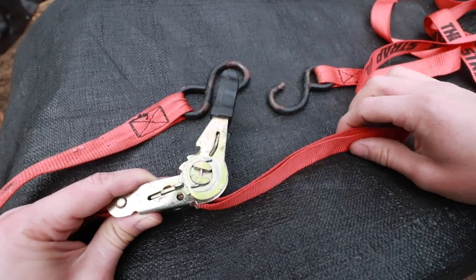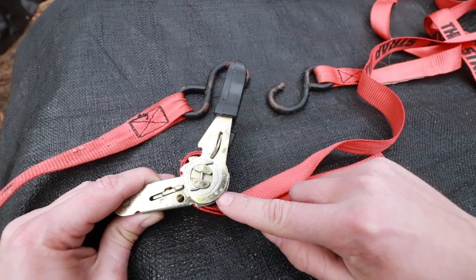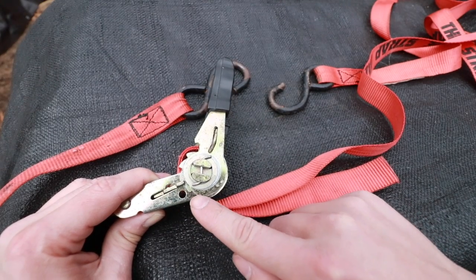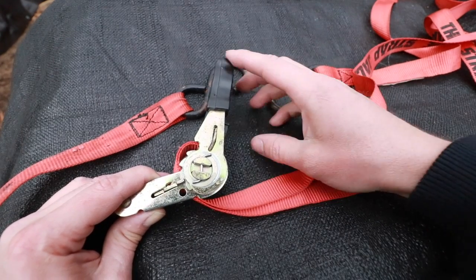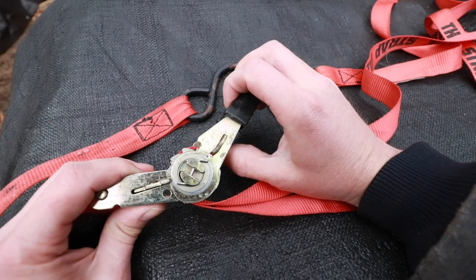Here's what you need to pay attention to — this is how it actually works. If we take a look at the ratcheting side handle, see how the metal gets wider right here and it's thinner here? Right now it's not pushing back on that release tab, but as we straighten this out, it acts like a cam and it's going to push that locking tab off the teeth.